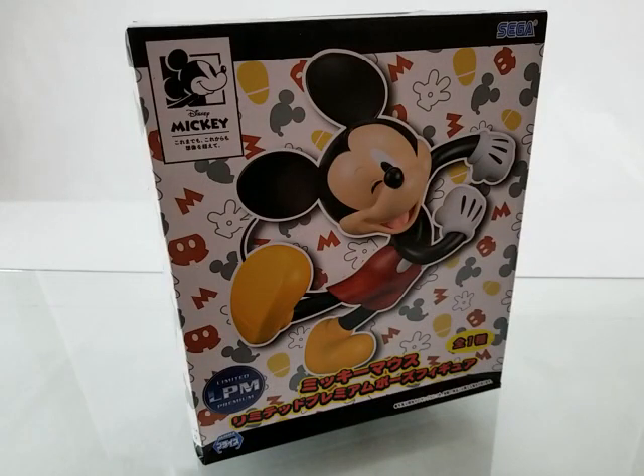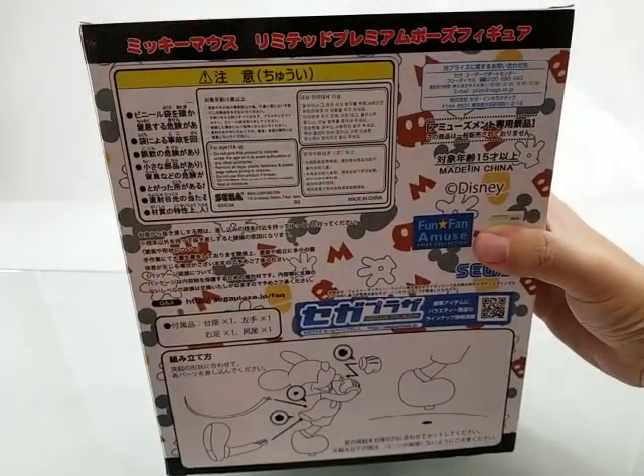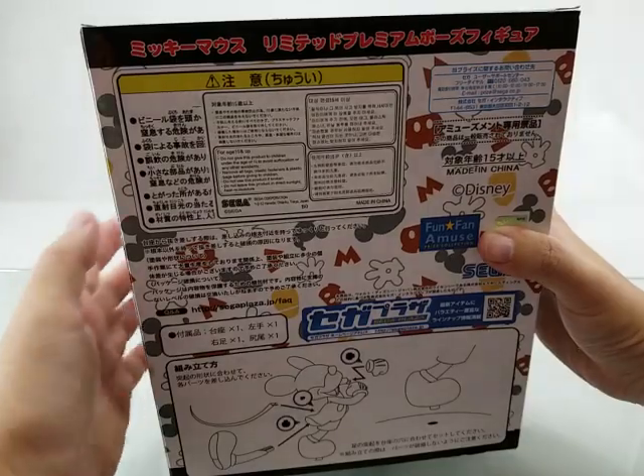For today's unboxing, I have the SEGA Limited Premium Mickey Mouse Game Prize Item. This item is part of the Fun Fan Amuse Prize Collection line.